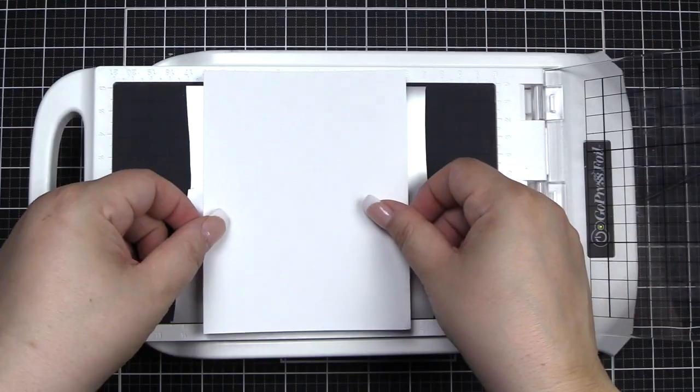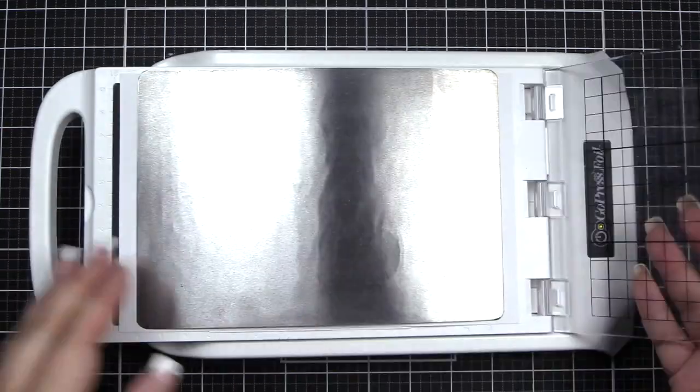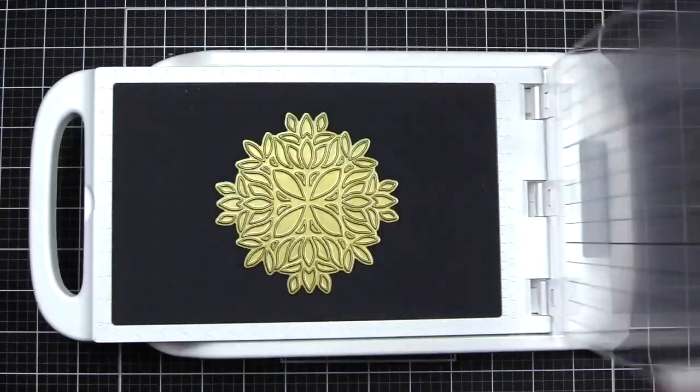We have our hot foil plate in our machine with Brush Gold Hot Foil Roll. I'll run that through my machine, peel back the foil, and reveal the image.